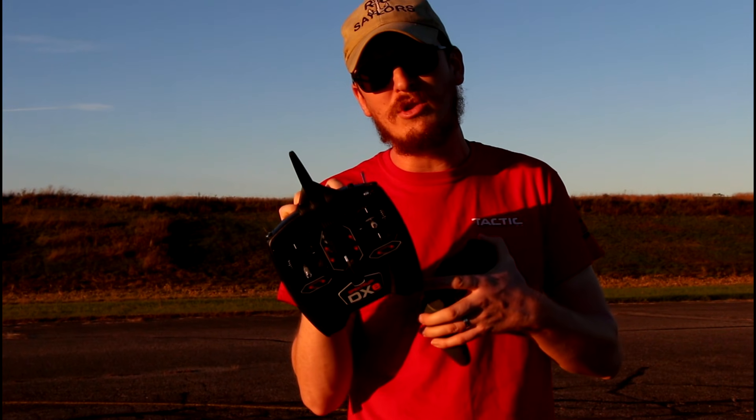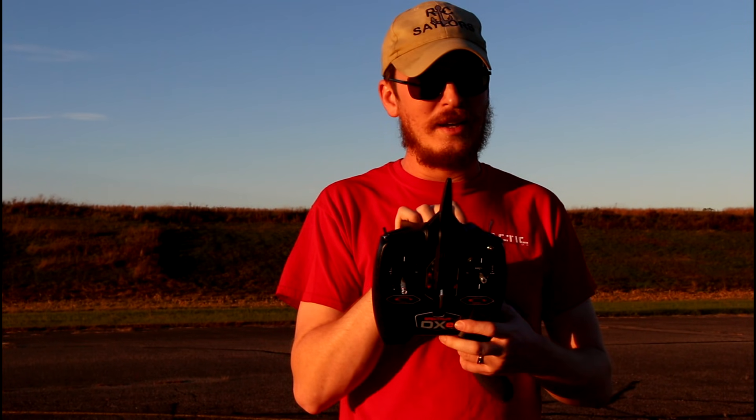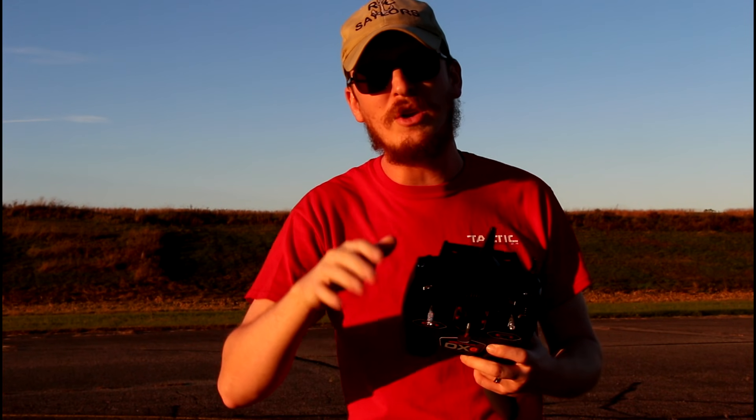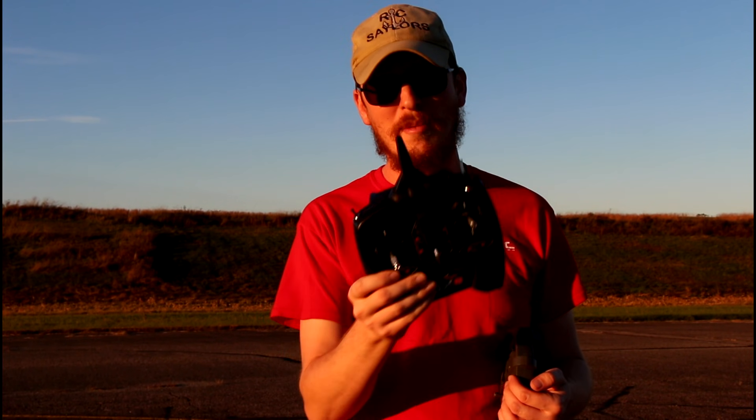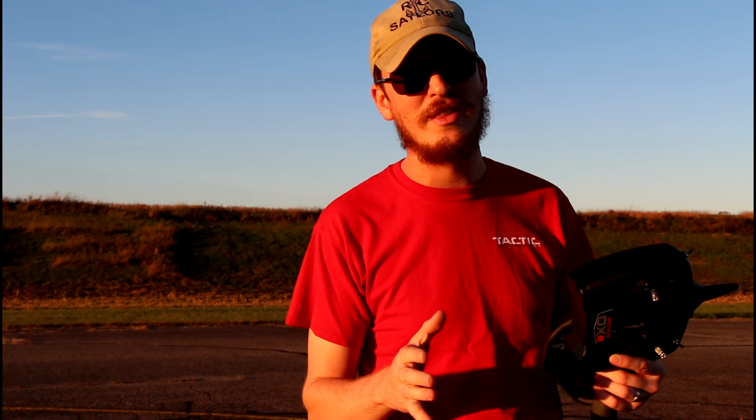There are other radios you can buy that are better — with model memories — and that gets a little more confusing. But just know that this one will get the job done, and a lot of people that get into the hobby do exactly that. If you're curious about model memories and better technology, watch our channel. We've got a lot of stuff out there and ask us in the comments — most of the time we'll eventually get to you, and if we don't, our amazing subscribers will be very helpful in the comment section.